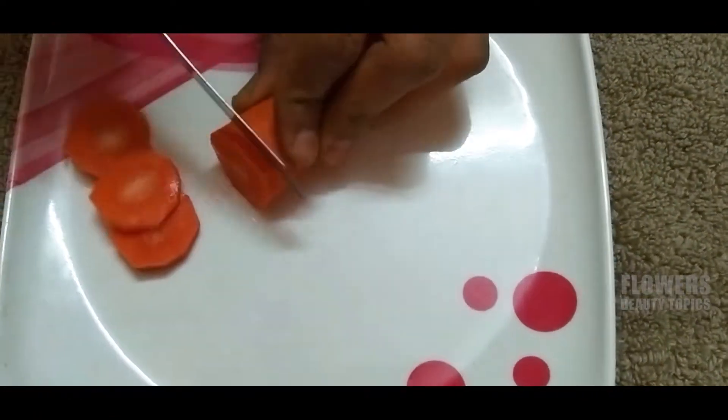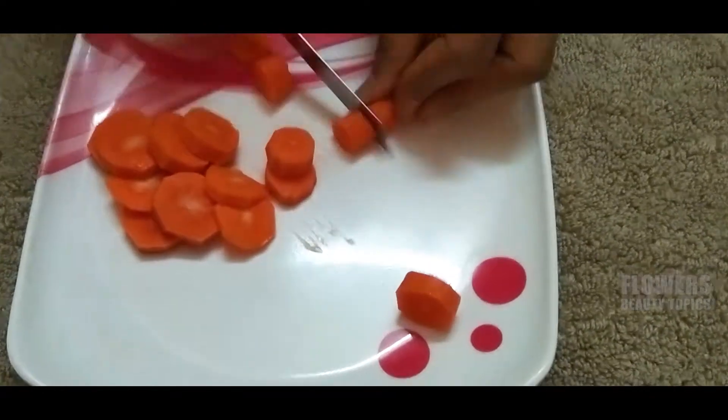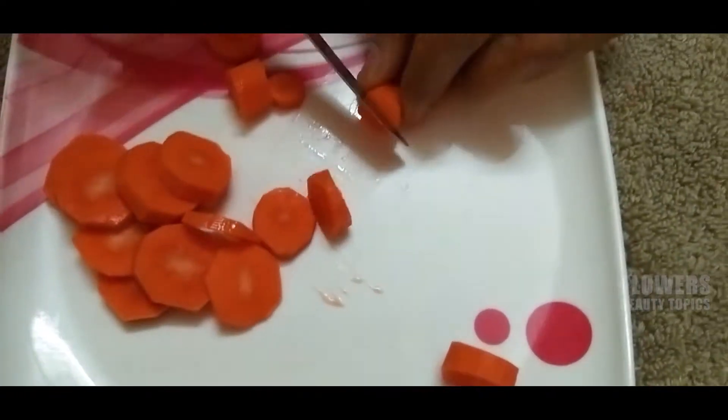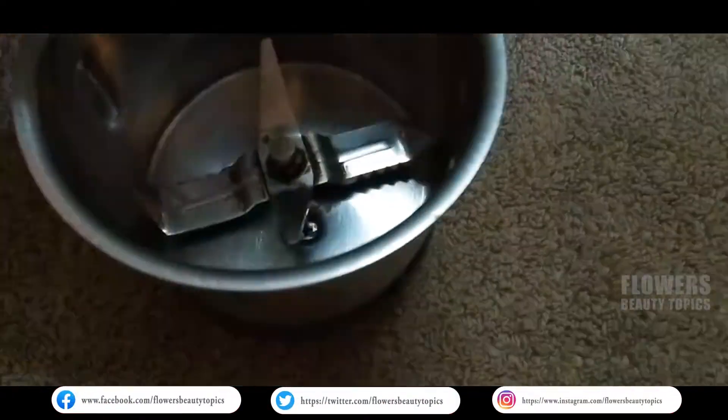Now, we need to cut the carrots into pieces. We will cut the pieces and prepare them.